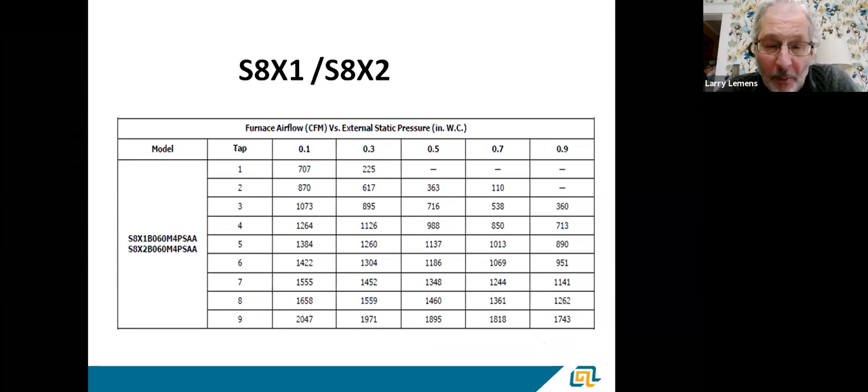A CTM motor, in our case, has nine speeds available. Remember how we talked about static pressure increasing and blower speed staying the same? Well, if you look at a CTM or X13 motor, at a half inch of static needing a two-and-a-half ton, you'd be on tap five to get 1,137 CFM. But on a CTM or X13 motor, as static increases, the airflow decreases. At 0.7, you're down to 1,013 CFM; at 0.9, down to 890. These are not constant airflow motors — an ECM is constant airflow, a CTM is constant torque, and airflow tends to drop off as static increases.